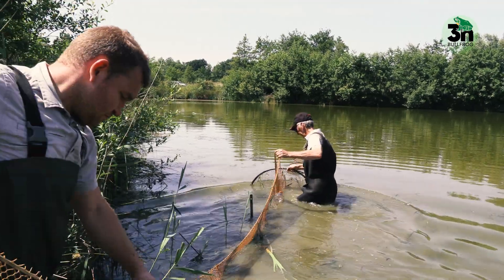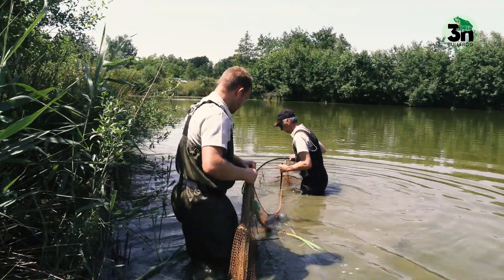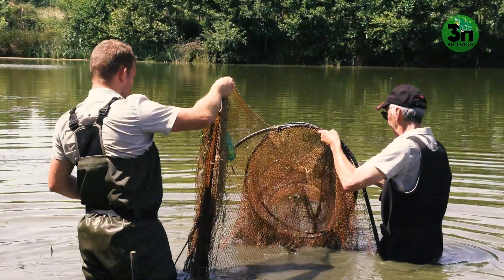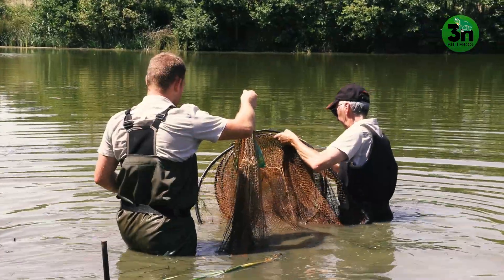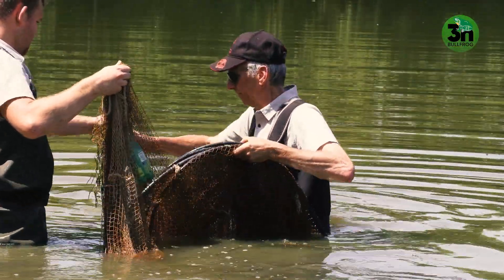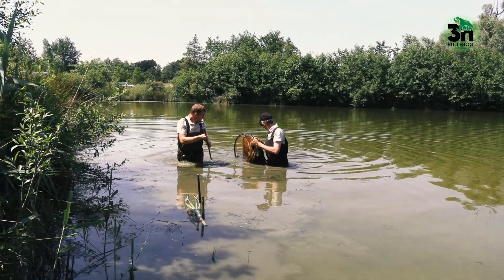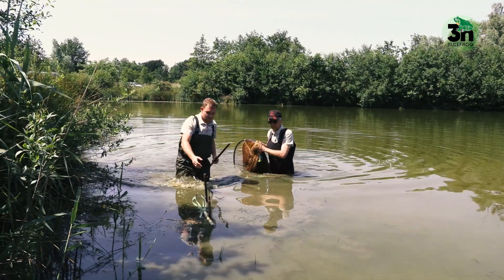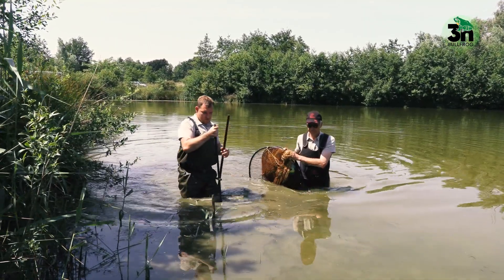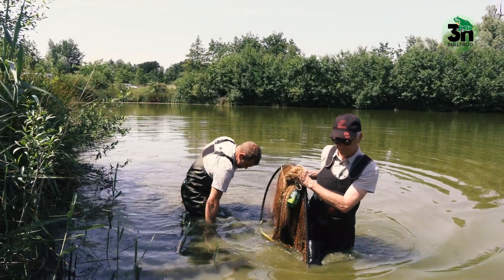If you want to empty the fyke, which is usually done after 12 or 24 hours, you start at the front end of the fyke, because there might be frogs or tadpoles in the first compartments. You shake them back into the end where they cannot escape. You can empty the fyke in the water if you have a big basket, or bring the fyke to land and empty it there.